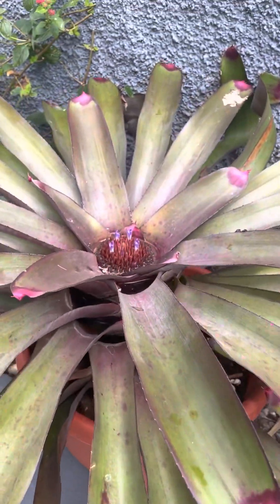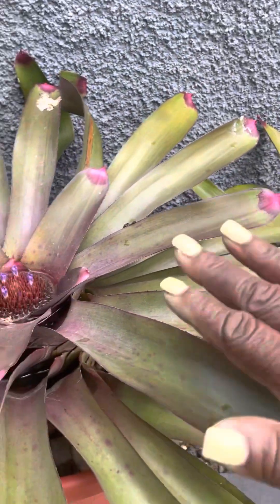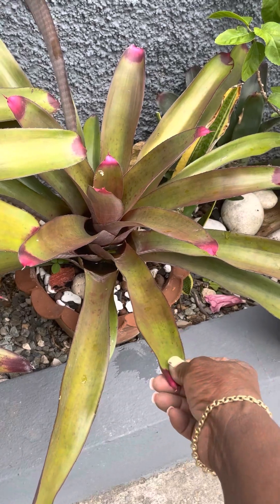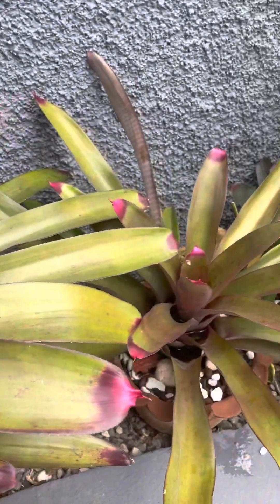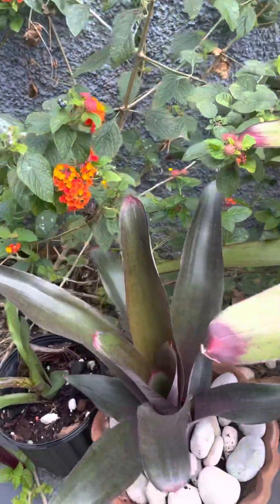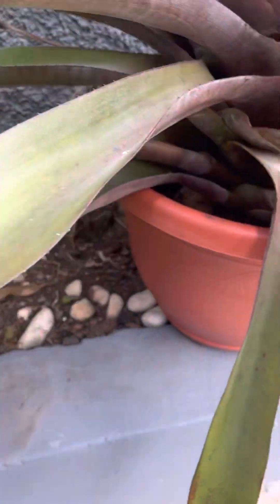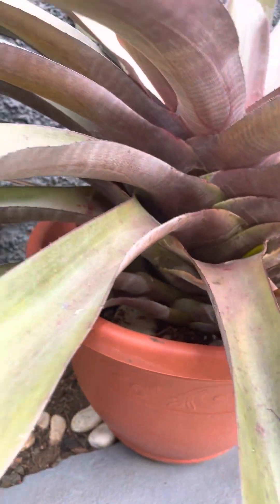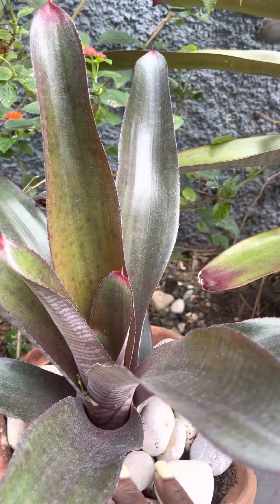Mama plant gave me another baby — this big pup right here. I removed her and put her in this pot. Next thing I know, three weeks later there was another baby. I gently pulled her off from under here and put her in this pot all by herself so she can thrive and have her own babies.